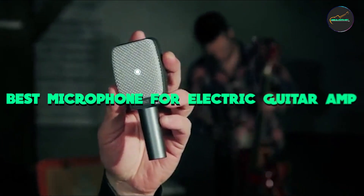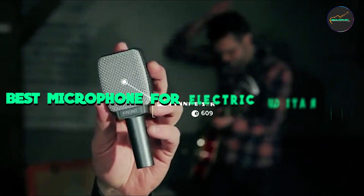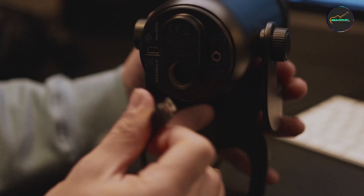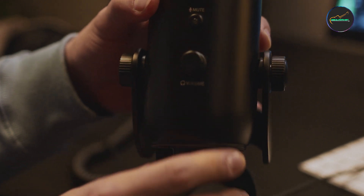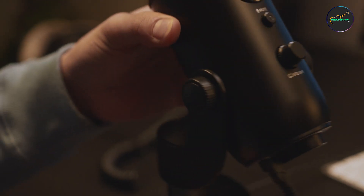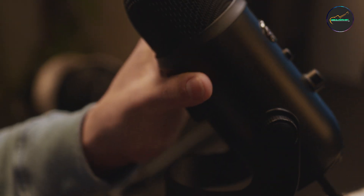Microphones allow for precise capture of the electric guitar's tonal nuances. Different microphones can emphasize certain frequencies, helping to shape the overall sound to suit your preferences or the requirements of a specific musical genre.